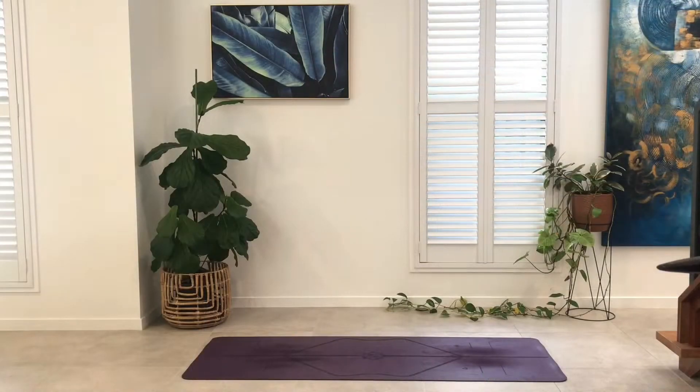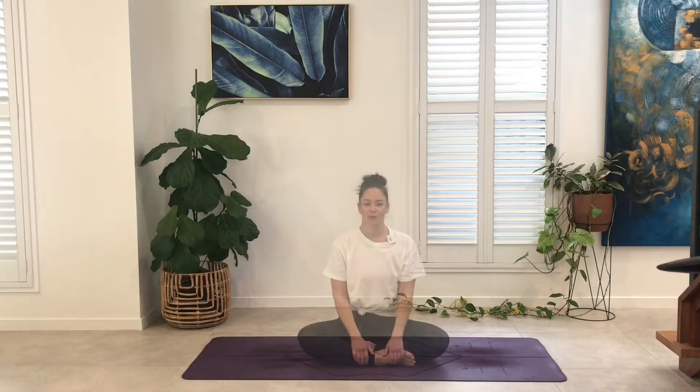Let's meet on the mat. We'll begin the practice with Nadi Shodhana, alternate nostril breathing, to calm the mind and soothe and ease the body. So we're activating the parasympathetic nervous system, getting ready for our practice ahead.